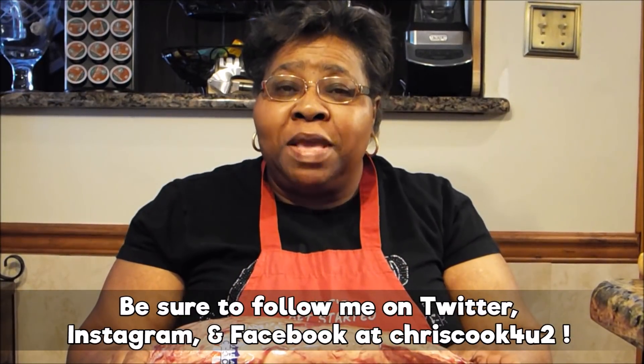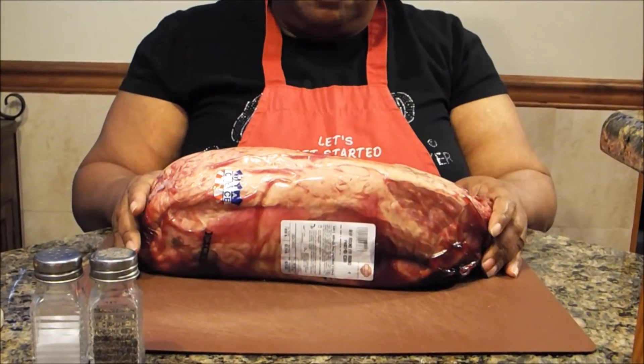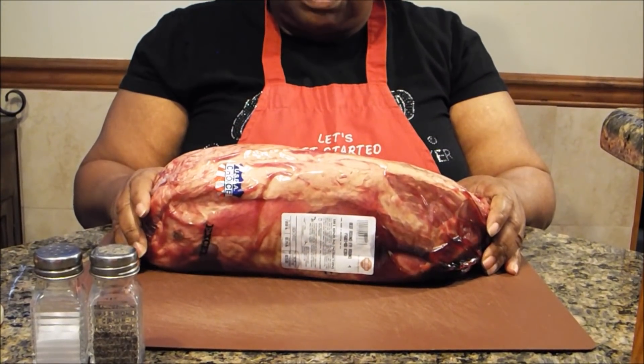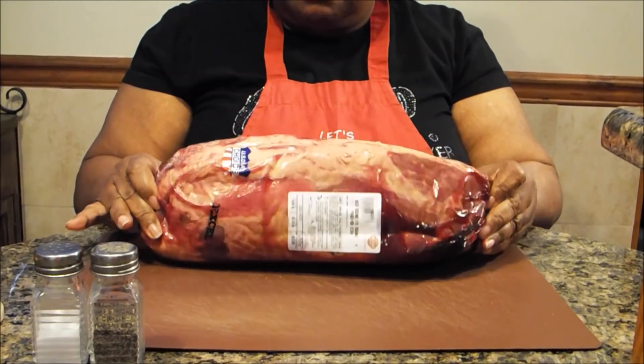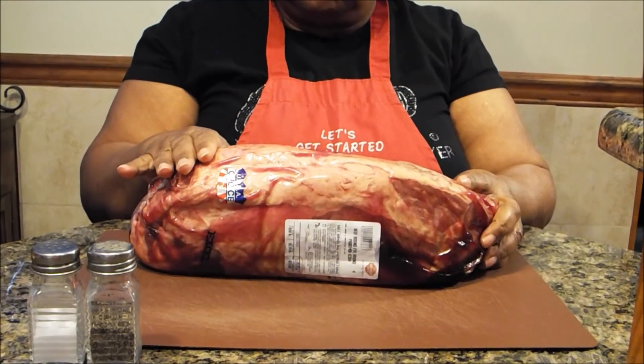I'm going to do a beef round roast. I got this roast at my price club here in Virginia, and this is actually the way it comes and the way it's sold. I'm going to slice it off and put it on a slow roast.